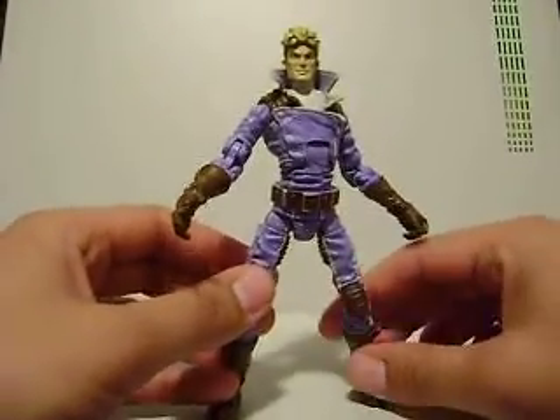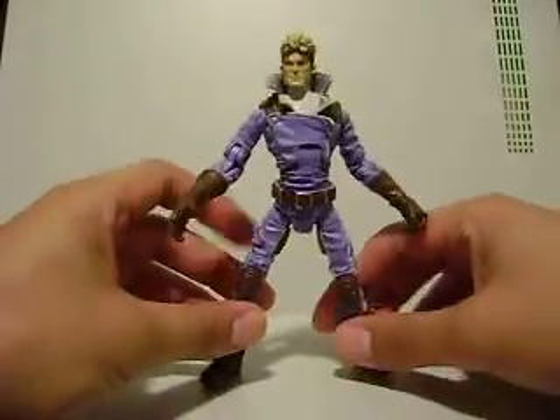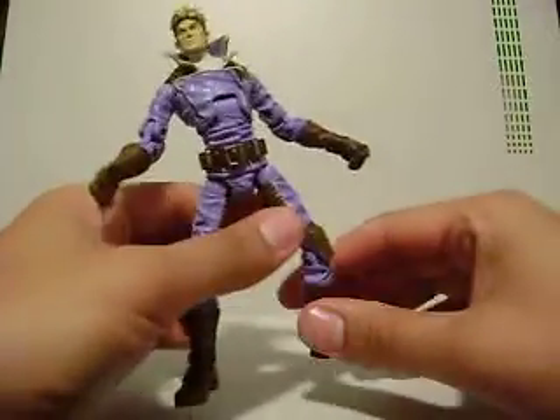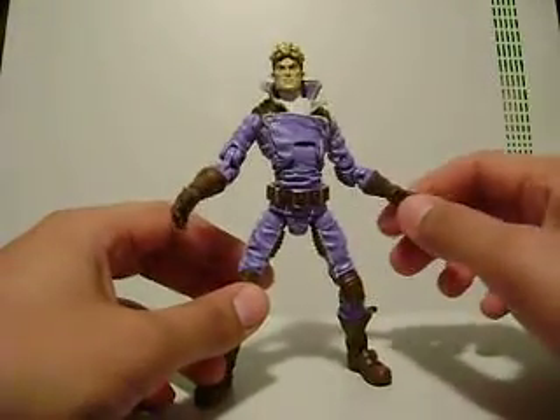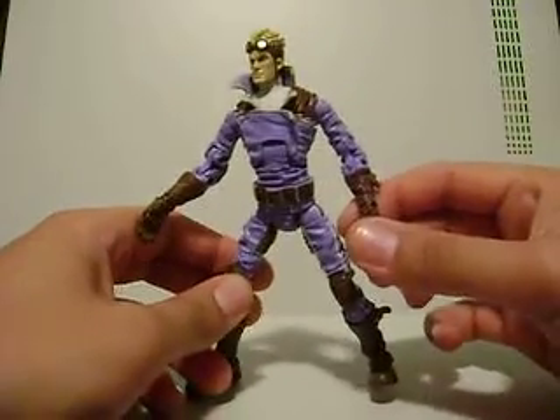This is a Hasbro release. It comes in the Marvel Legends 2-pack with him and Domino. I really need that Domino figure, and I also really want Cable even more than ever. I feel like I can't get satisfied even though I just got Deadpool, and it will be a while until I get myself a Cannonball.